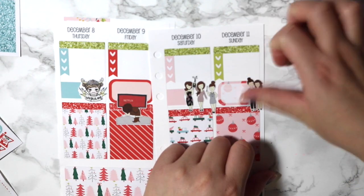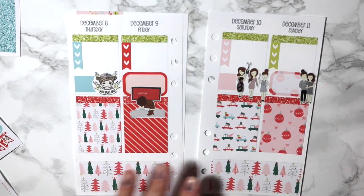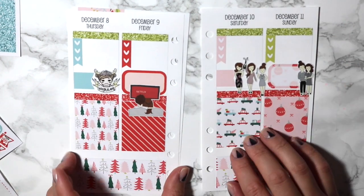She is so cute. I mean, all my stickers are from Fox and Pip — let's be honest. So that is the week.